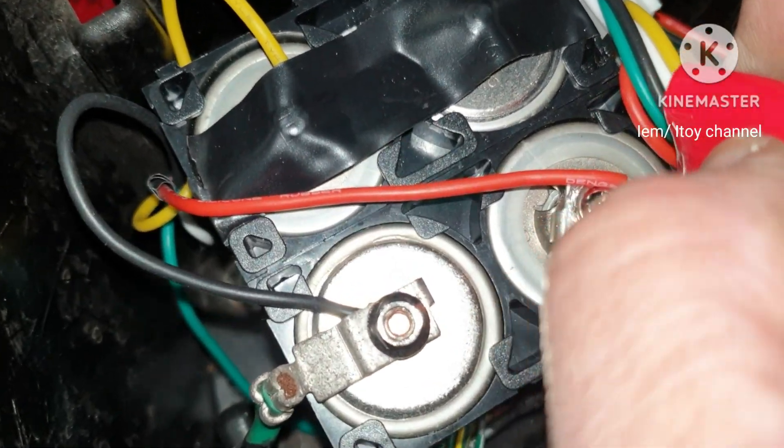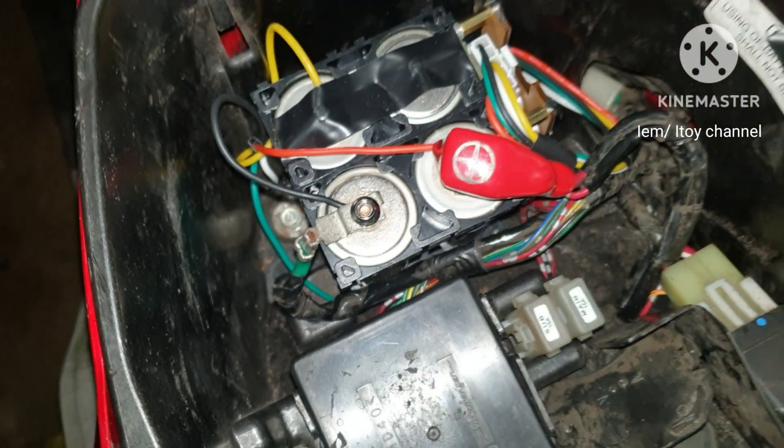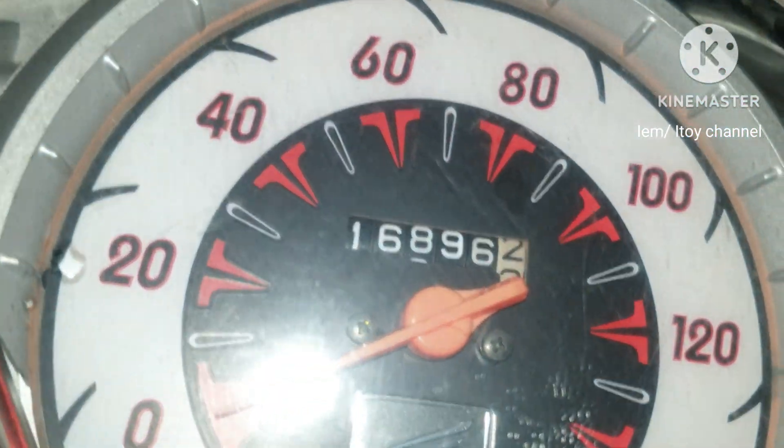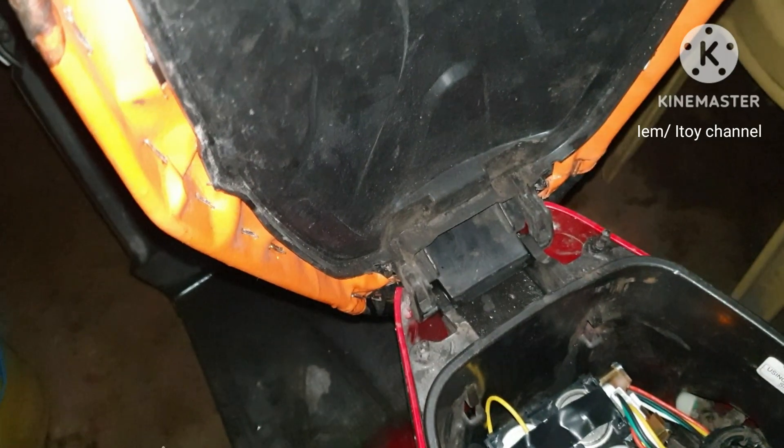I directly bolted the positive wire to the positive terminal, and I did the same to the negative terminal. I turned on the ignition and the dash light came on — so far my DIY battery can supply power.